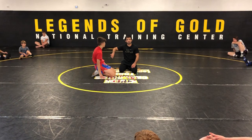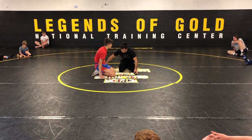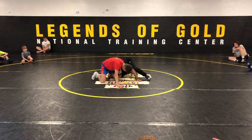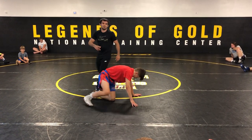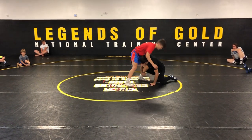Even easier than that: if something's tighter, what do I got to do to make it looser? I got to unwind it. The easiest way to unwind it is to take a half step to the left, put my head tight, pull the leg to my chest, back up, and wrestle. It's really that simple.